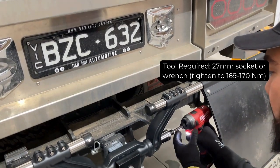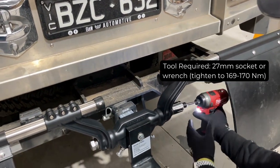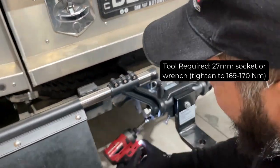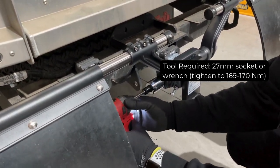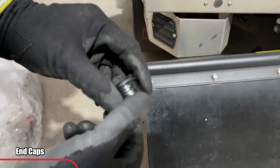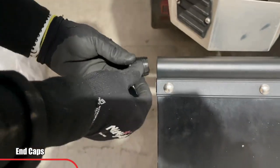Now that your mud flap is in place, adjust the support rods so they extend 2 inches past the outside of your tyre. Now install the end caps — you can do this with a rubber mallet.